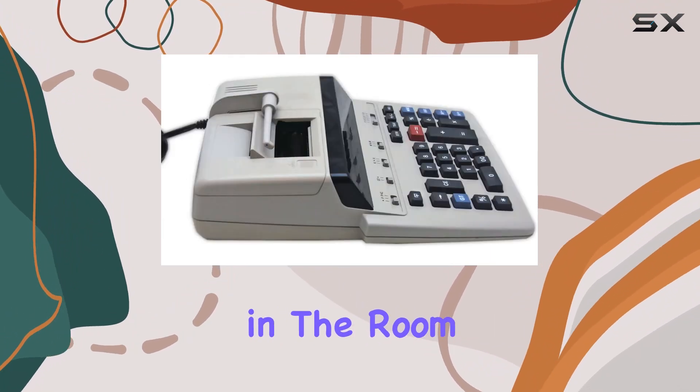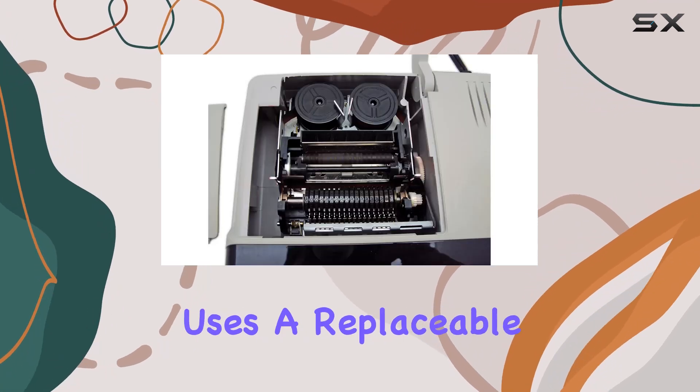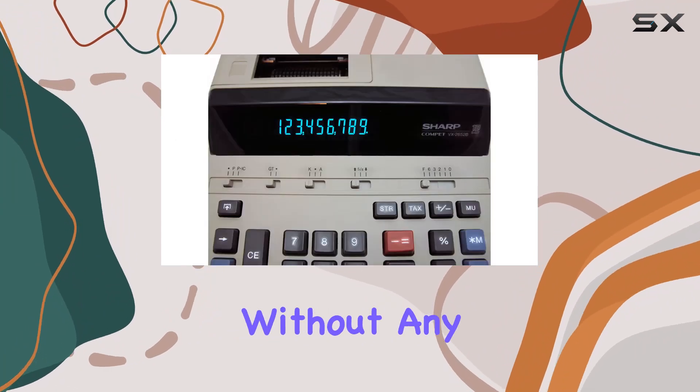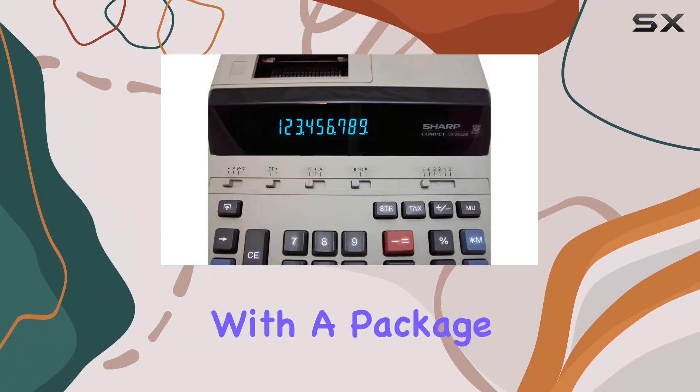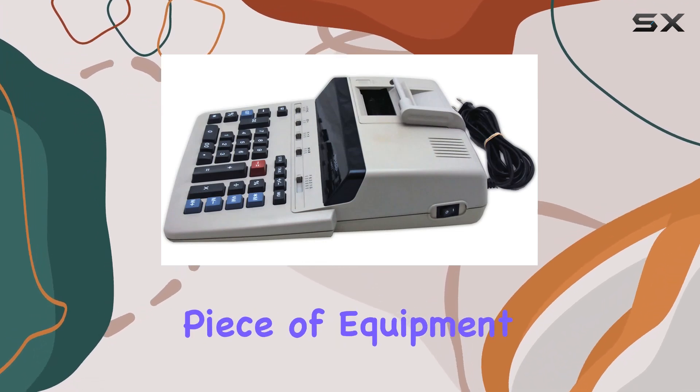Now, let's address the elephant in the room — the ink ribbon. The VX2652H uses a replaceable Victor ink ribbon 7010, ensuring you can keep on printing without any hassle. Plus, with a package weight of 2.426 kilograms, you know you're getting a solid piece of equipment.